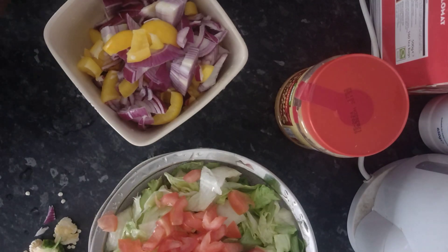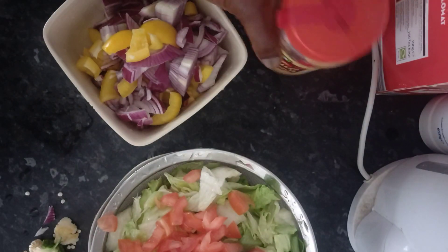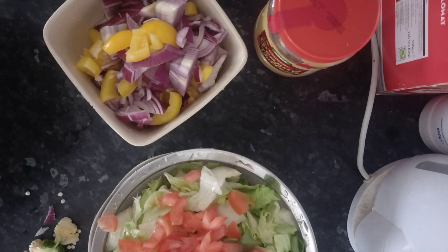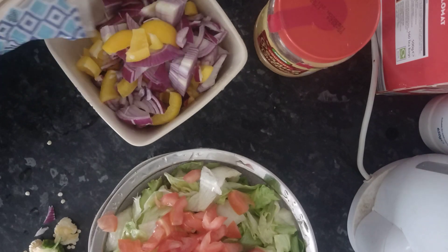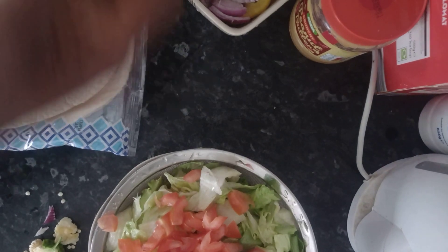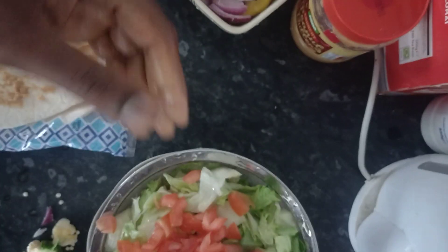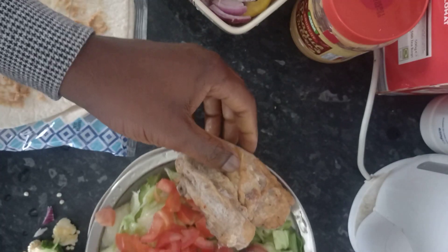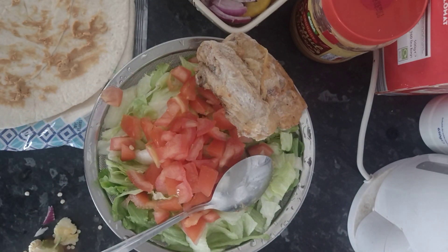Once all these things are ready — you can see I've used the peanut butter already — the next thing is sauce. This sauce is something that has to be poured on top of the shawarma when I'm ready to eat. And here I have chicken that I've just roasted. Look at the chicken — I just roasted it and put it in the freezer, which I will use when I'm eating. You can see the chicken on top of the lettuce and the tomato.